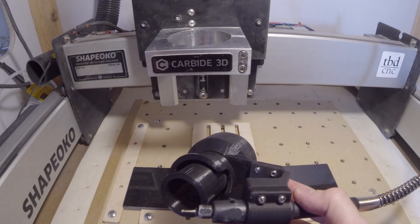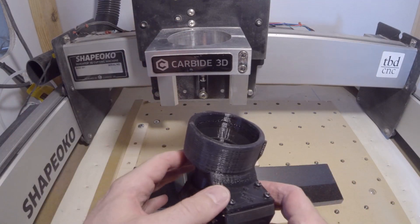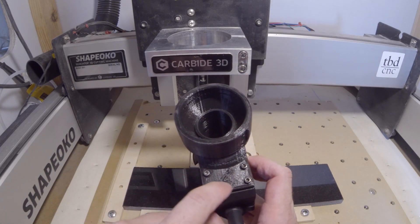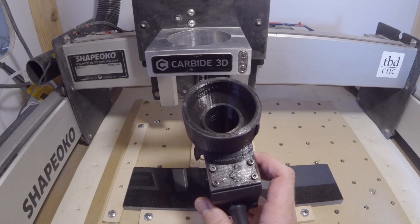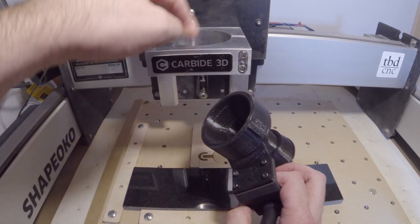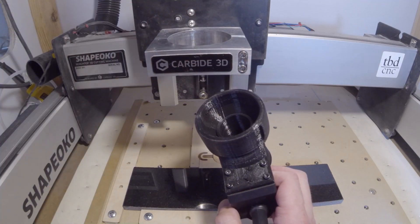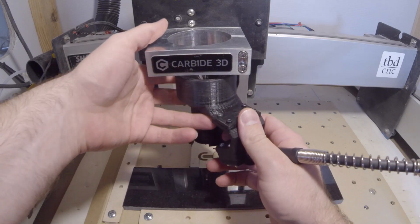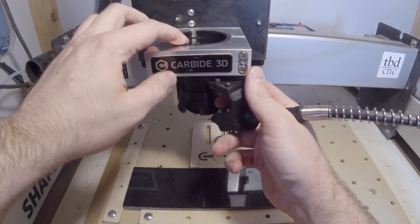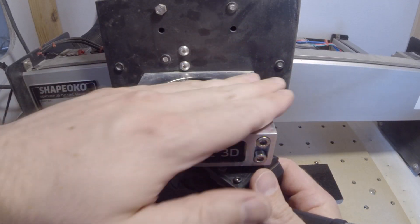Once we have that installed and clamped down tight, we want to go ahead and install it into the Shapeoko. That's really simple. There's a marking on the tool that shows the offset for X and Y — it's just 45 degrees offset. Then there's this little indexing tab that will line up with the slot in the router mount on the Shapeoko. Simply insert it from the bottom, line up that tab, and push it all the way up. It should sit just about flush with the top of the router mount.